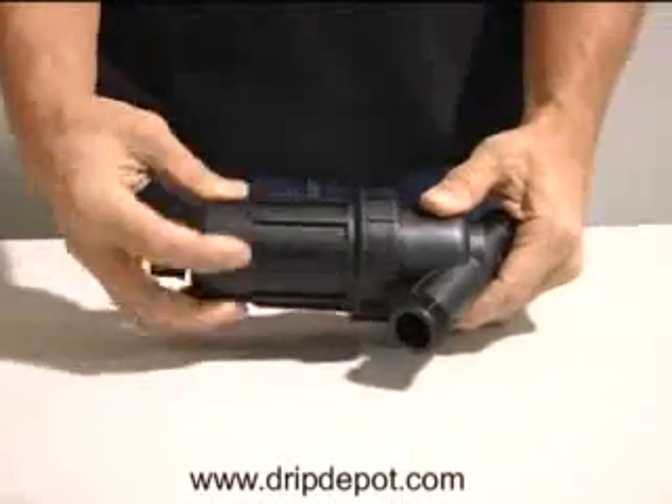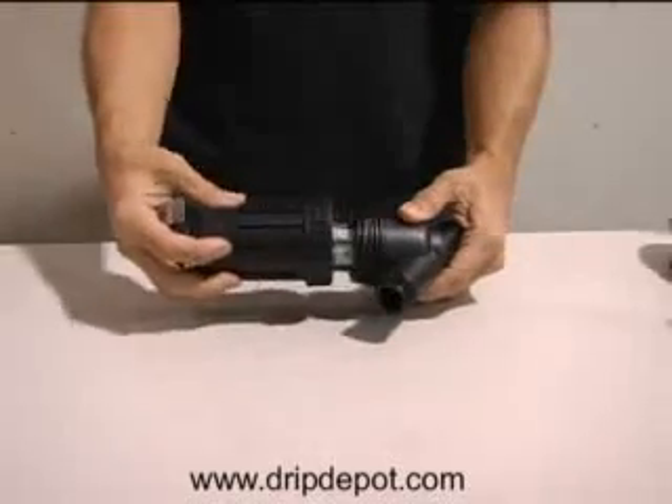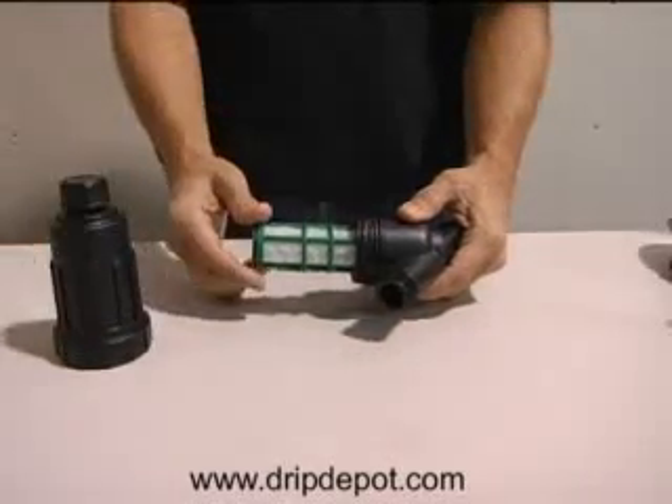This filter is normally used on the main feed from your utility service or pump when you are installing a manifold or valve system. You would place this filter before your manifold to filter out contaminants.